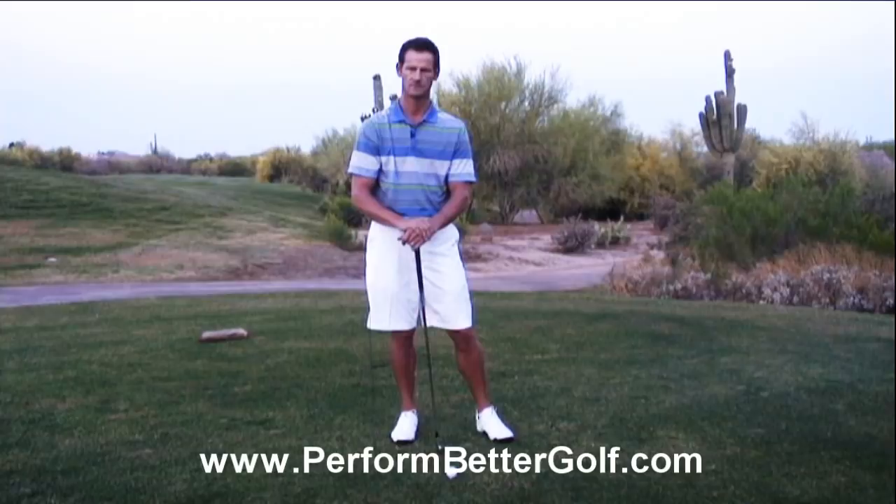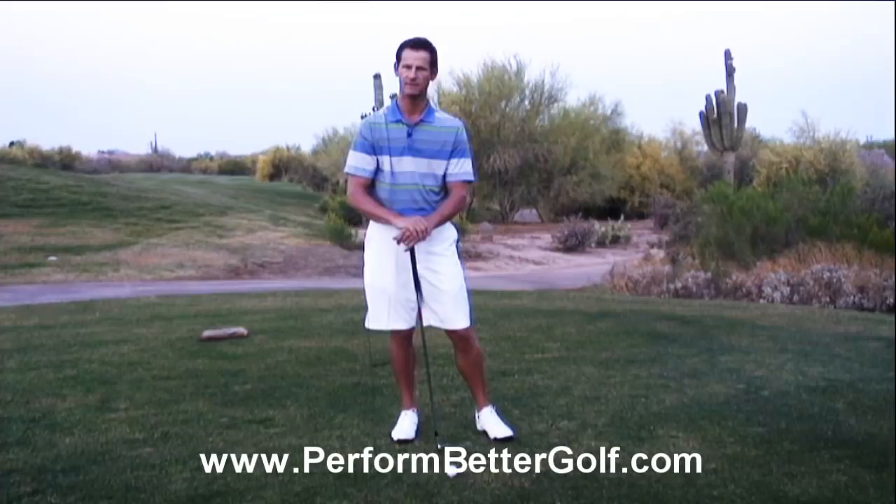I'm Mike Peterson with PerformBetterGolf.com. What I want to cover today is the role of the right elbow in the golf swing. I'm going to give you three keys to work on that I think can improve your consistency in your swing.